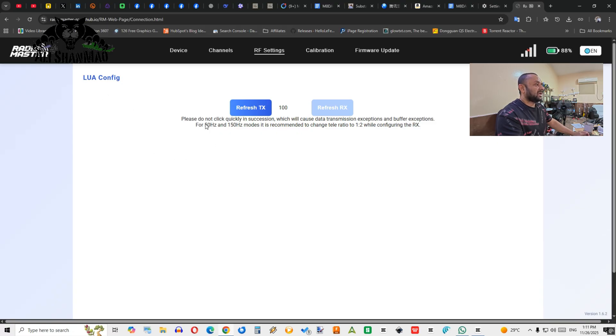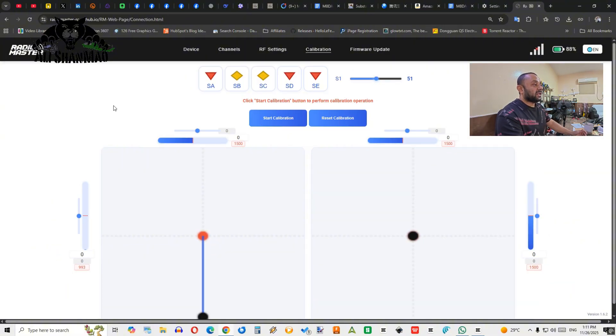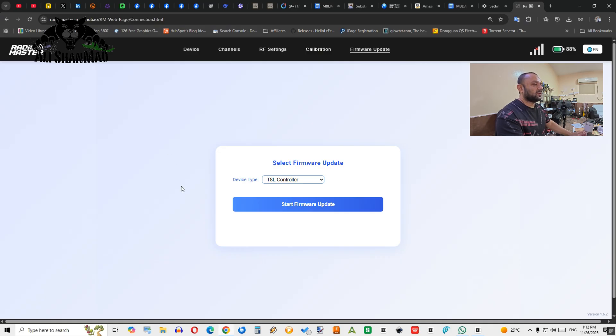You also have RF Settings to adjust the refresh TX rate — just read the instructions there. In Calibration, you can start calibration and calibrate the sticks — the graphic responds as I move the sticks. Pressing a switch or button shows their movement respectively, and the dial has a center beep. You can calibrate all sticks, switches, and the dial here, or reset the calibration.